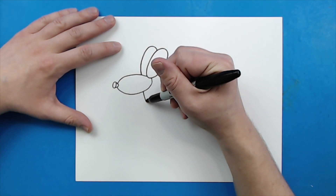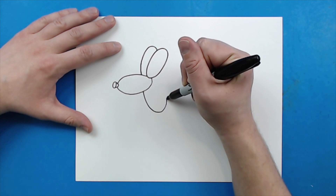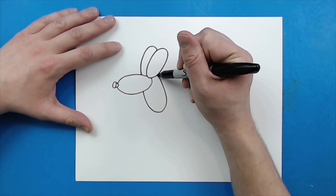Now starting here, I'm going to draw a line that's just going to kind of curl down and then curve back up like this for the neck.